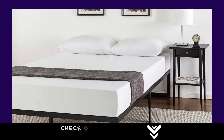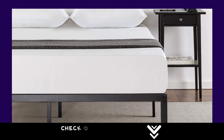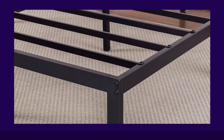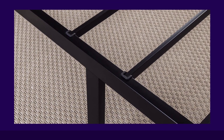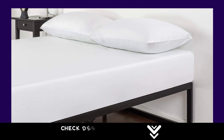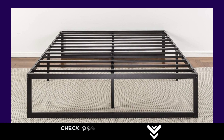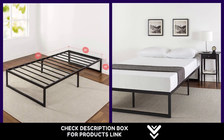Number 1: The Zinus Abel Metal Platform Bed Frame. We've figured out a simpler way to construct a bed frame via this design's quick-lock assembly system. This frame features several thick steel mattress support slats that don't require any bolts to snap into place, giving you a sound foundation that's ready in under an hour. It's a sleek and stable bed that polishes the look of your bedroom, requires no box spring, gives you extra under-bed storage space, and comes with a 5-year warranty so you can stay in the business of getting great sleep.